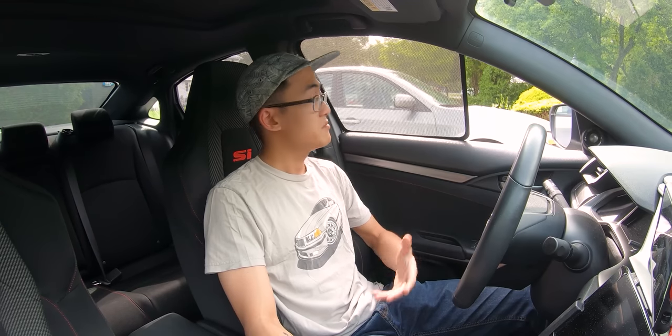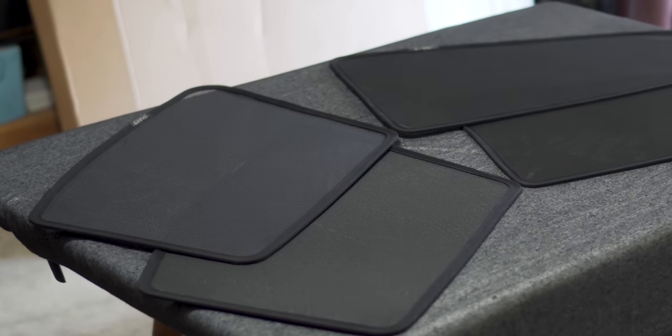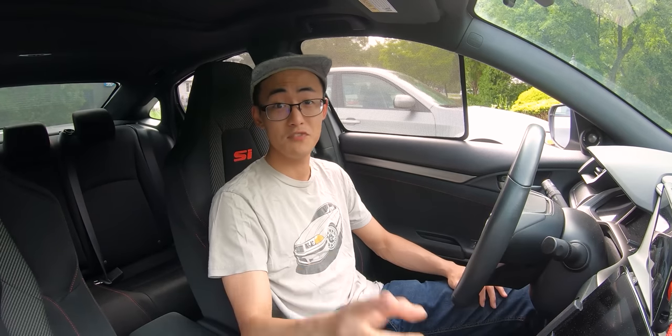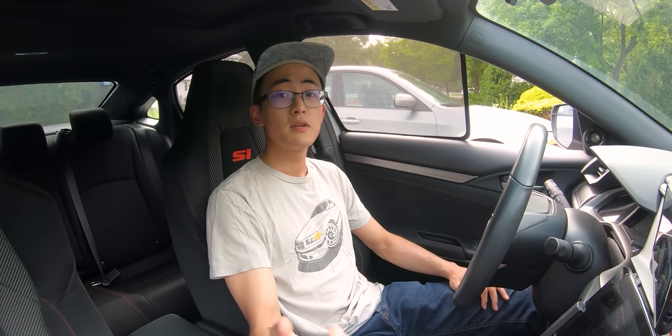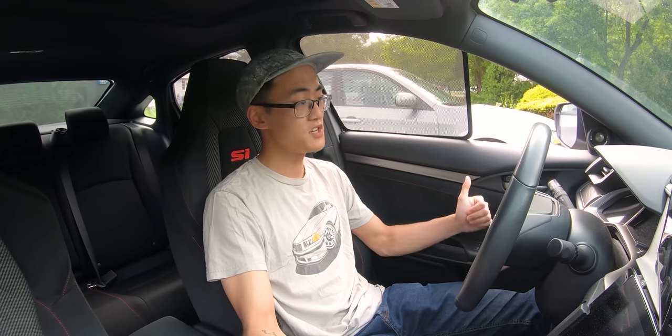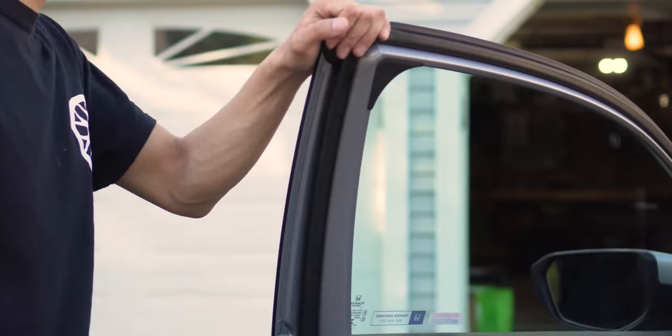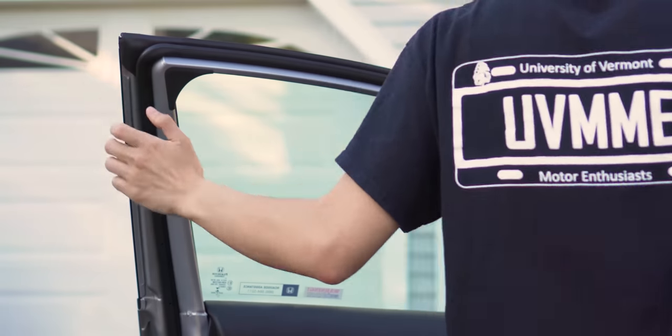Samurai Shades sent me their full set of sunshades for the 10th Gen Civic Sedan platform. In addition to the sunshades, they also sent me a magnetic foam mount, which I'm using right now to balance my phone to view the feedback from this GoPro. In just a moment, I'm going to be showing you guys how easy it is to install the sunshades and this foam mount — it should only take 5 to 10 minutes. This install requires no tools, and since the shades are cut to fit each window precisely, it is easy to distinguish the shades from each other.